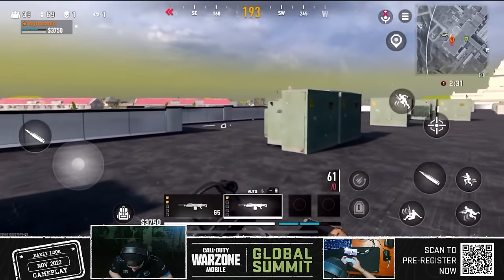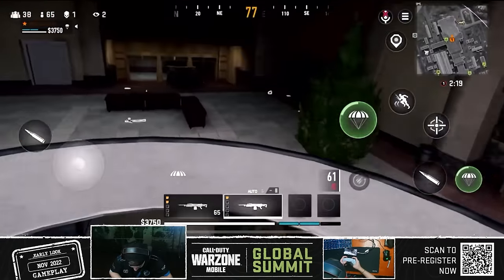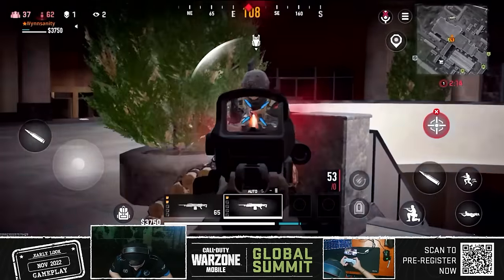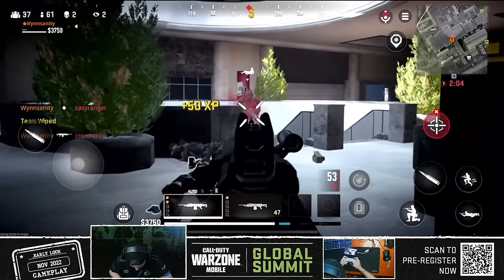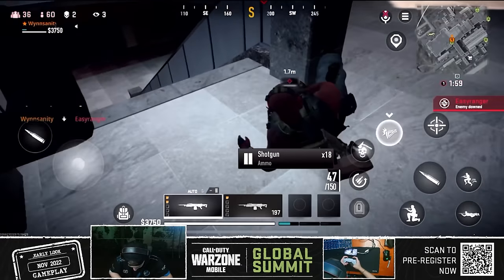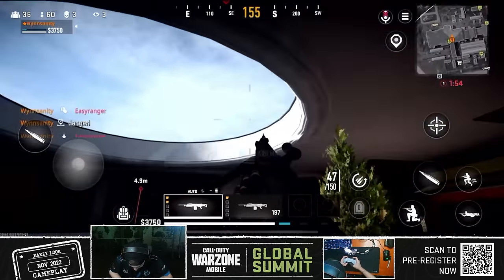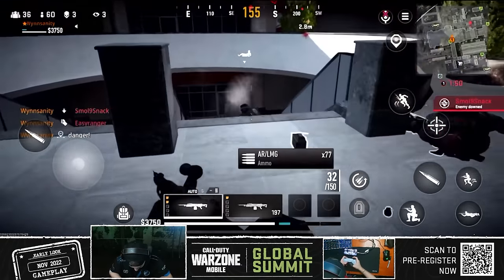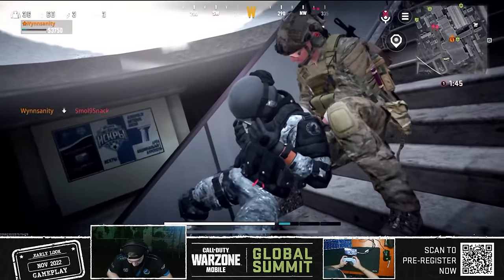This is sick with controller, I'm not gonna lie. How do I finish? Oh, there we go — you gotta hold the melee button. Let's go!